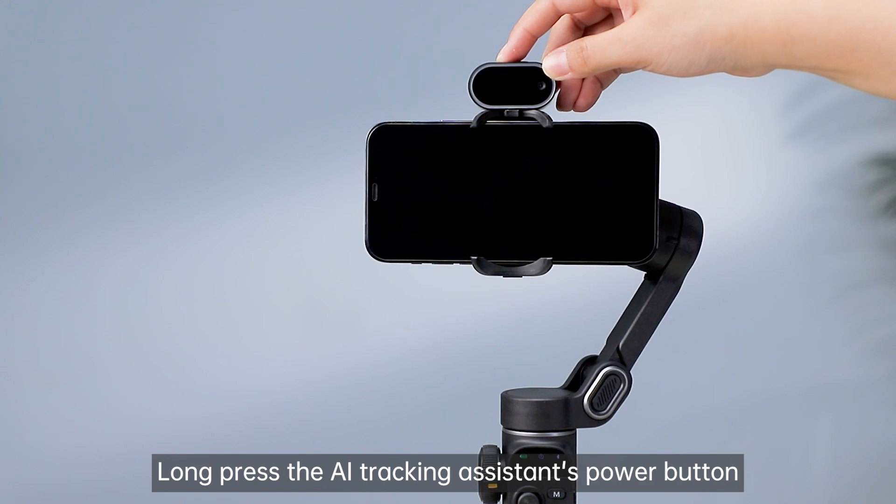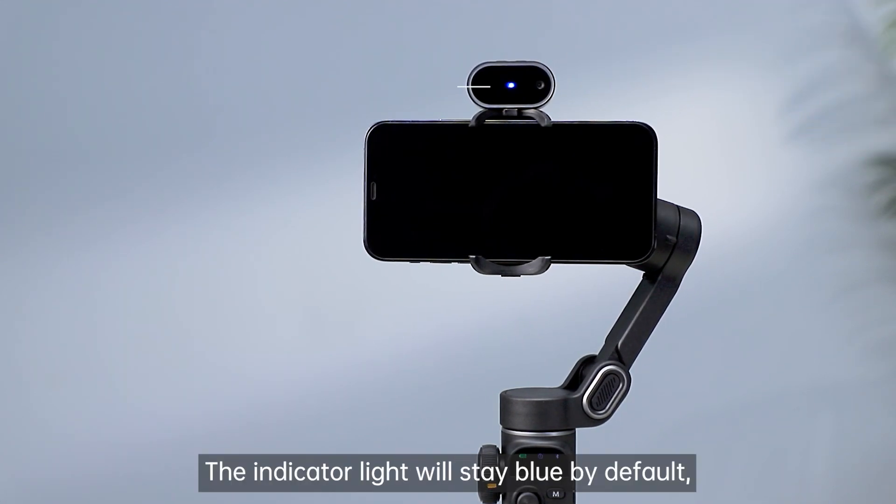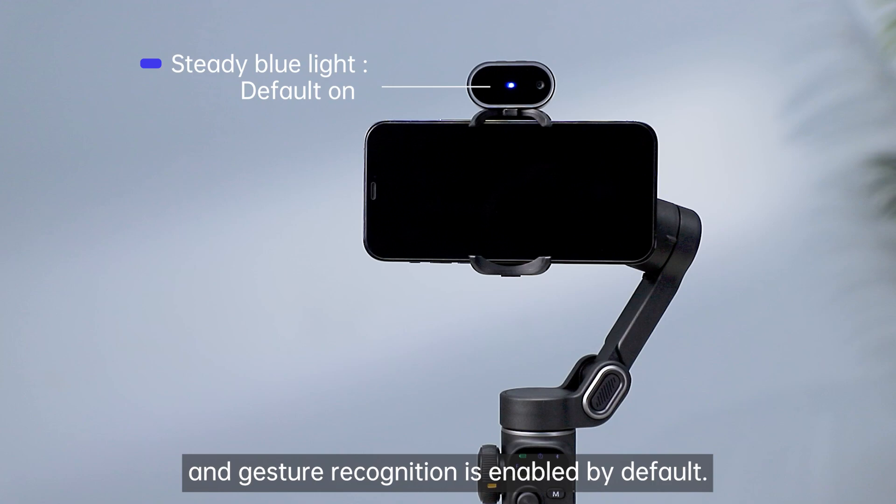Long press the AI Tracking Assistant's power button to turn it on. The indicator light will stay blue by default, and gesture recognition is enabled by default.